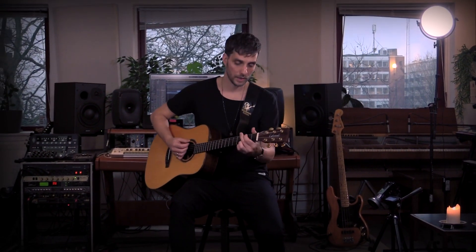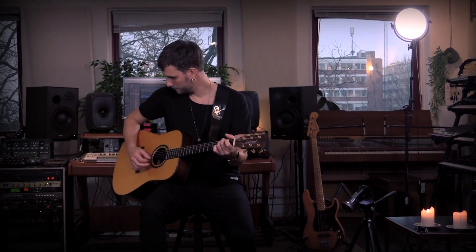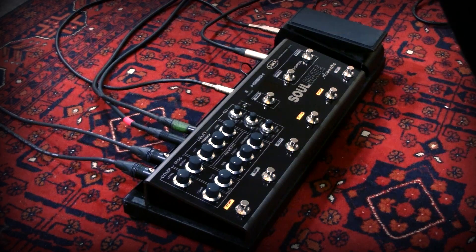Like the delay, the reverb doesn't get in the way — there's not too much low end and stuff like that. It's just a pretty nice smooth reverb. And if you do fingerpicking stuff, it sounds pretty nice as well.